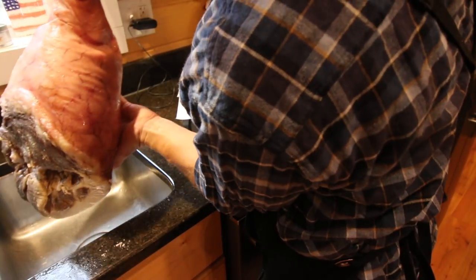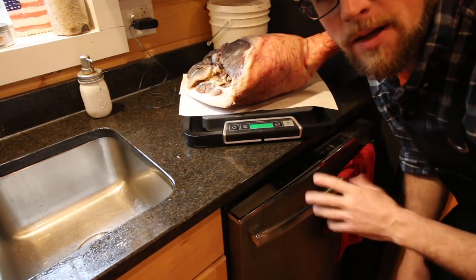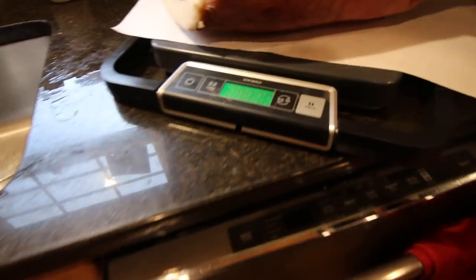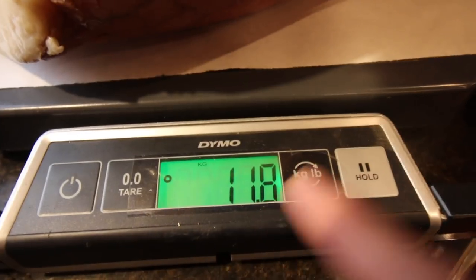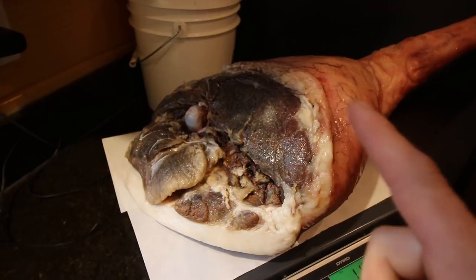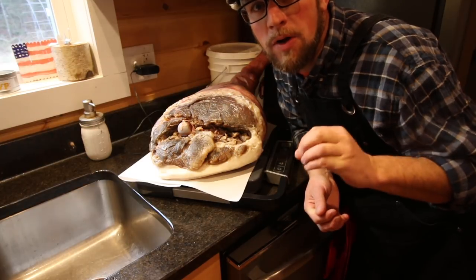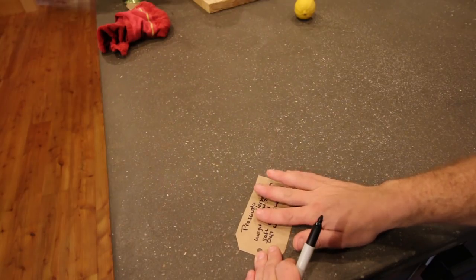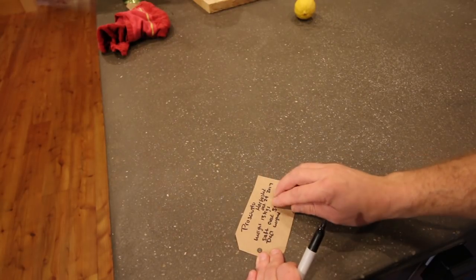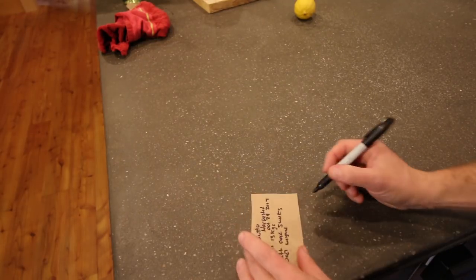The next thing we want to do is weigh the prosciutto. We weighed it before we cured it and it weighed 13 kilograms. Right now it weighs 11.8 kilograms, so we'll call it 12 kilograms. It lost one kilogram in a month from salting. Before we eat the prosciutto, we want it to lose 40% of its weight — that way we know the moisture has been fully drawn out. I'm making a tag with the harvest date, the starting weight, how long it was in the salt, today's date, and the current weight.